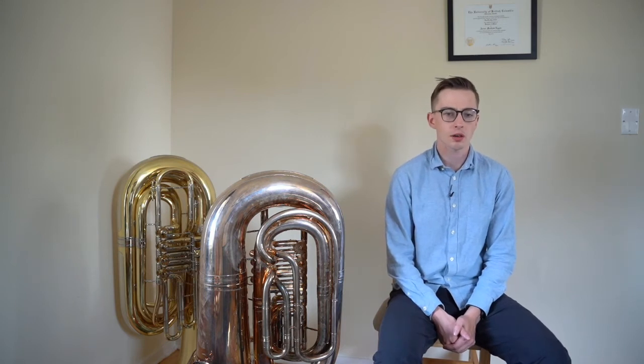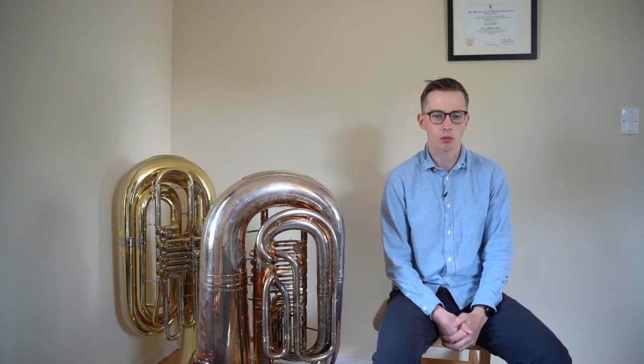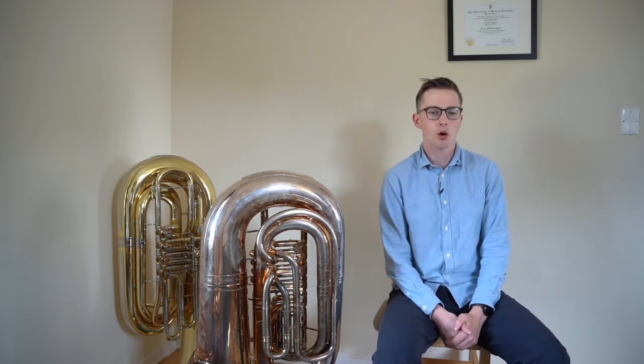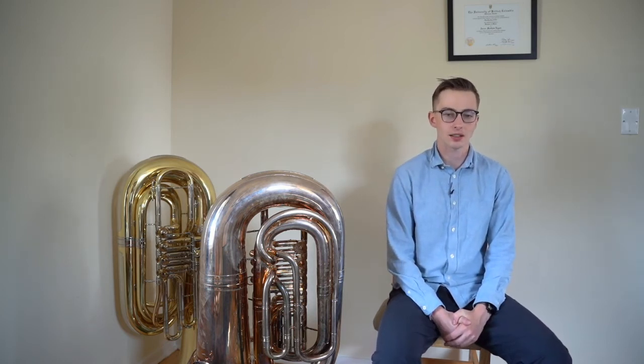Notice what happens when you say the word doh — notice how it creates an O shape in the back of your mouth and throat. This is important because a relaxed and open throat will allow for the smoothest airflow and least amount of tension in your breathing. Also notice how saying doh keeps your tongue down in your mouth. This is important because you want to keep your tongue out of the way to keep your airflow going. A high tongue can create a nasally sound on your tone, which you always want to avoid.